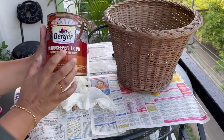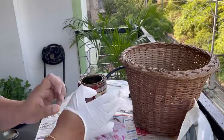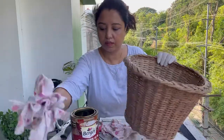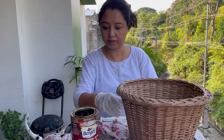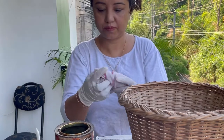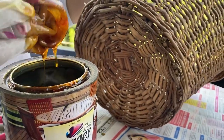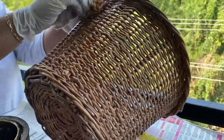We have some varnish and some cloth. First, let's clean up the basket properly. I'm going to use this varnish — you must have seen me using this for my other projects too. Take any old cotton cloth, dip it in the varnish — you can even use a brush if that's more convenient — and apply the varnish evenly on all sides.